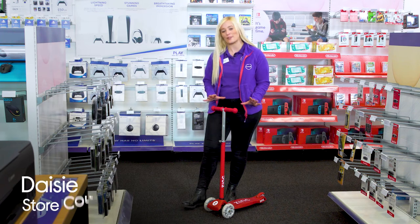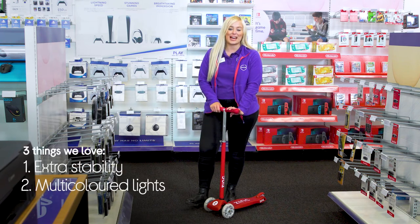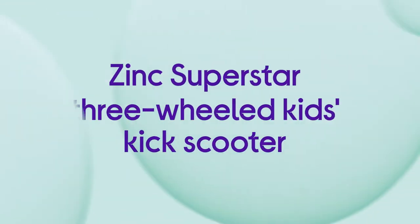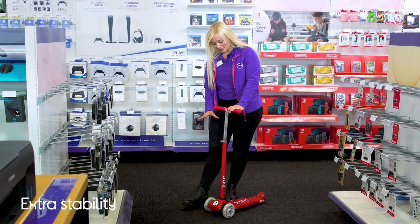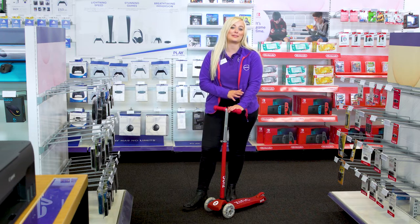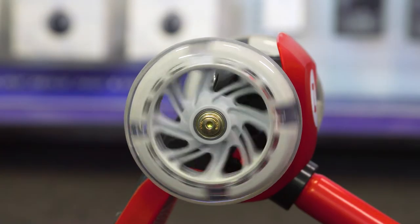Hey, it's Daisy and here's three things we love about this Sink scooter: it's easy to ride, lights up as you zoom along, and it grows with your child. It has two large 120 millimetre front wheels and an 80 millimetre back wheel that make it nice and stable, so it's easy to ride even for beginners.